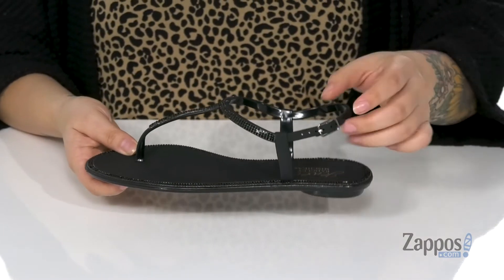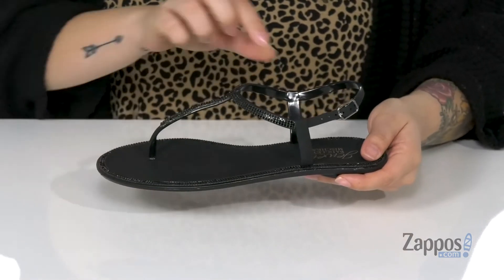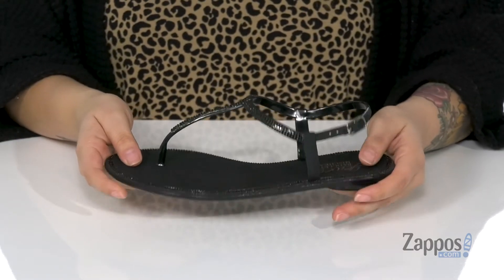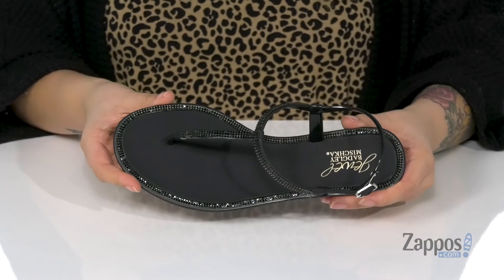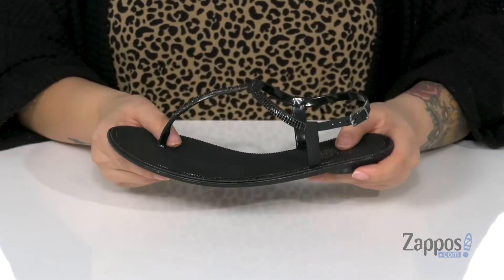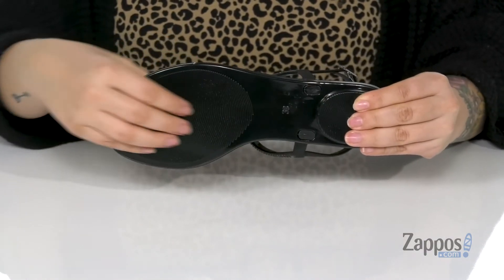On the outside of the strap, there is a buckle closure to give you the best fit. The inner lining is going to be smooth, and not only does the footbed have a smooth finish, it also has black crystal embellishments along the edges of it. The sandal is flexible, making each step much easier. Underneath is a textured outsole.